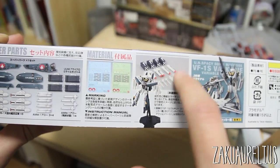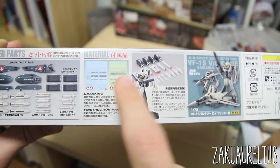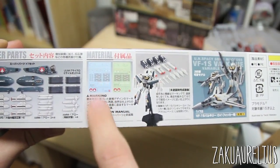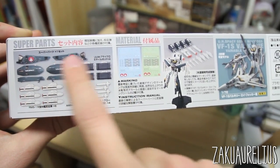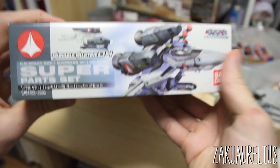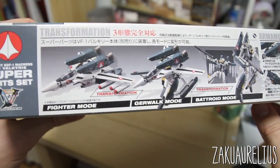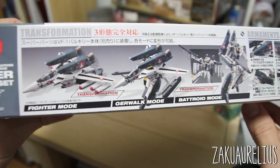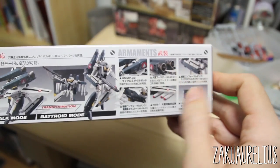Here you can see they're recommending these parts to be used with this particular kit — the VF-1S Valkyrie. Here's a look at everything with the kit. Here's the decals, and you get stickers and waterslide decals, which is really cool. Here's a layout of everything you can build. On the top and bottom it's just the cover art repeated, and on the side there are pictures of what the kit looks like with all this stuff attached.